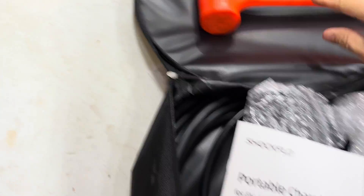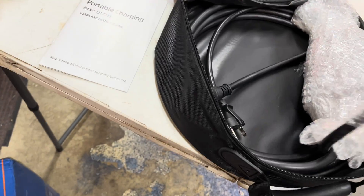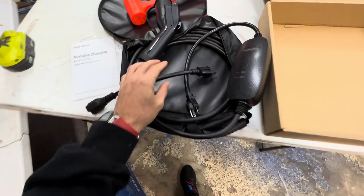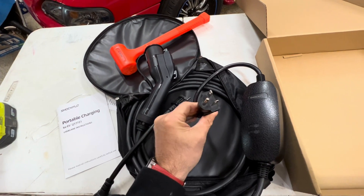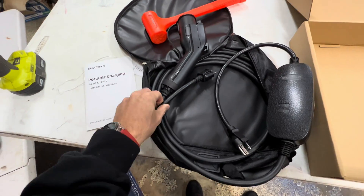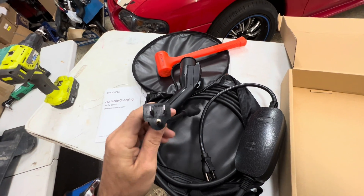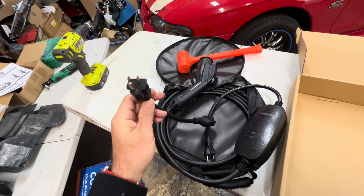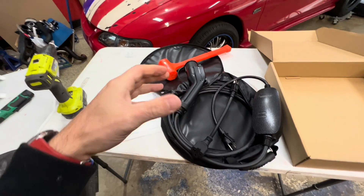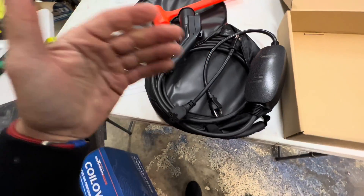Let's get this thing unwrapped. You get a little manual, and here's the charger. With this unit, it has a standard 6-20 connector for Level 2, 240 volt use. It also comes with an adapter that you plug onto the end to use with a standard 120 volt outlet anywhere. This is a nice unit to replace your factory Mopar Level 1 charger, and this way you've got the ability to do both Level 1 and Level 2.